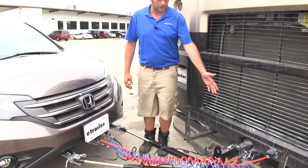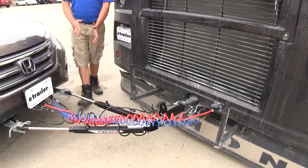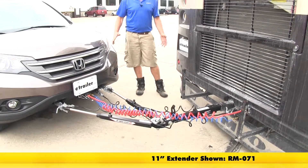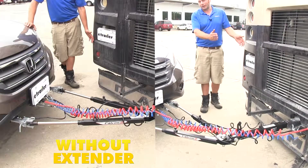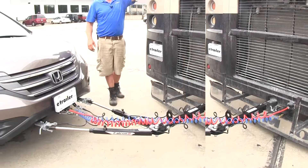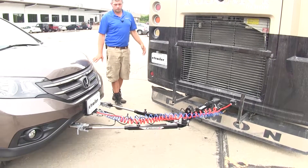With that extender, we're able to move this pin hole out 11 inches, and it's going to give us that much more room for clearance. In that same turn situation, we're going to have a lot more room, so items on the back like our customer's basket, maybe spare tire holders, maybe ladders or bike racks that come down, are going to have a lot more room for clearance.